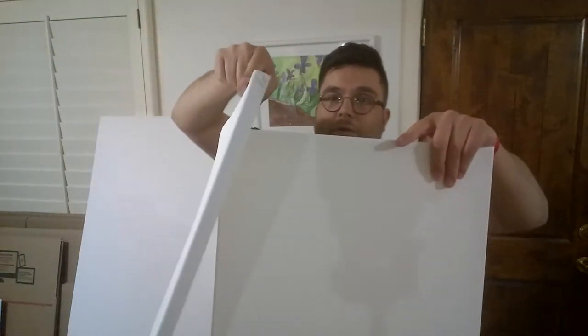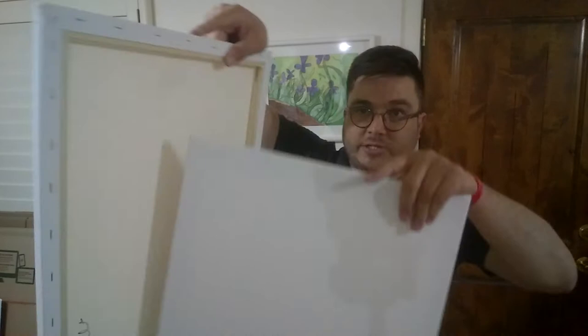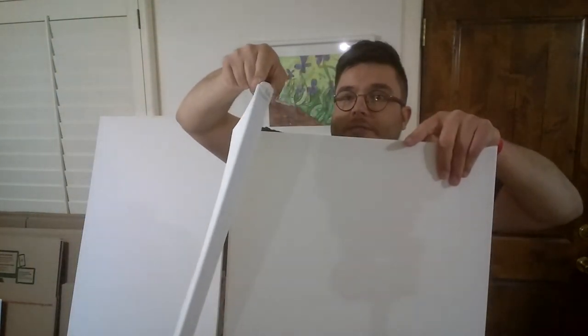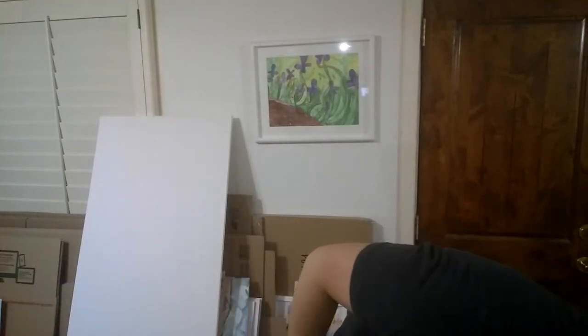There you go. So this is usually because it was leaned in a corner, maybe next to another canvas. I'm talking about stretch canvas, of course. And maybe this was happening — let's see if you can see it right there. There you go. So how do you fix that? Very simple. I'm going to give you a little quick tip right here.